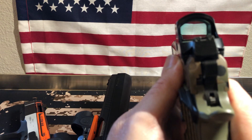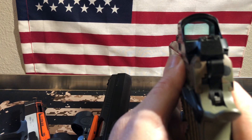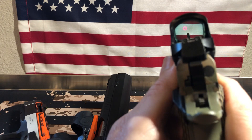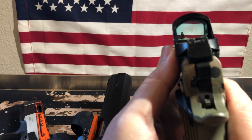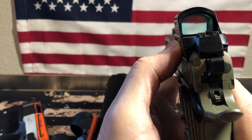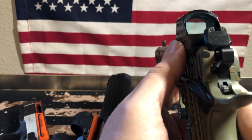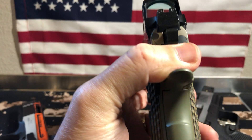Do I like them better than the Trijicon RMR? I've been asked that many times. As you'll see on the table, I don't have any more Trijicon RMRs — I got rid of mine. Why? Because I actually like the window and visibility on the Holosun 507Cs better. You can change between three reticles: the dot, the dot with the circle, or just the plain circle. You can switch from manual to automatic and adjust the intensity. These things get pretty bright, and I haven't really had any washout like I have on some other optics.